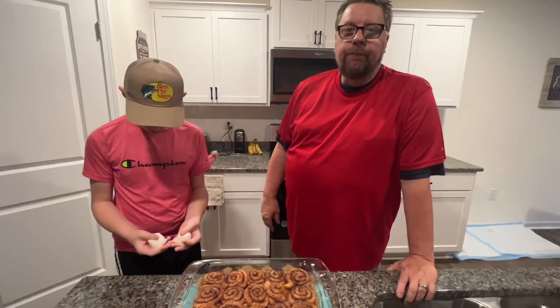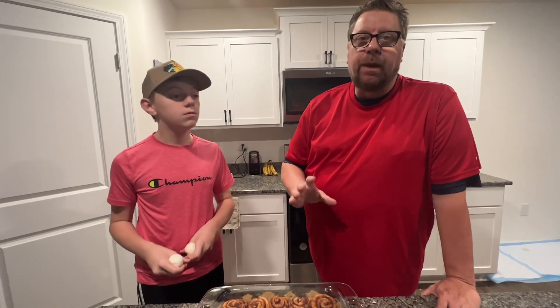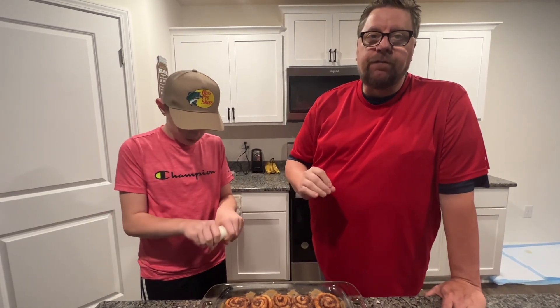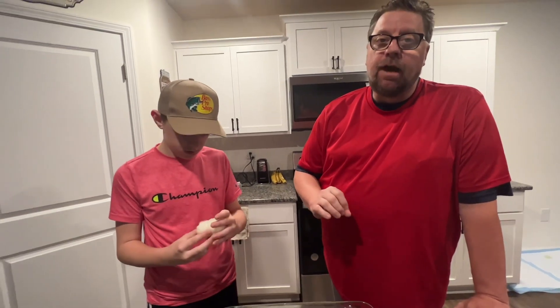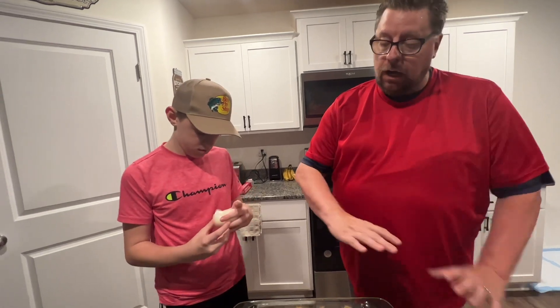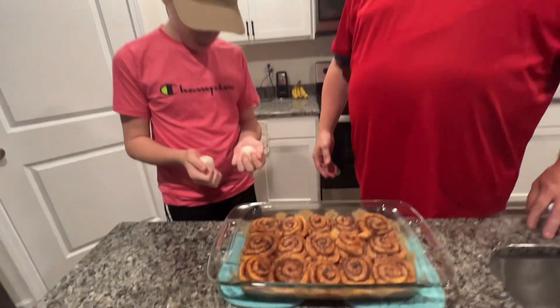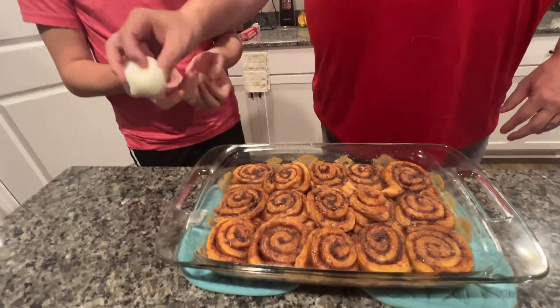Something I failed to mention: when you bake this, you need to cover your pan with aluminum foil. Cook it at 350 for 45 minutes — not 20 minutes like I said before. 45 minutes at 350 and cover your dish with aluminum foil.